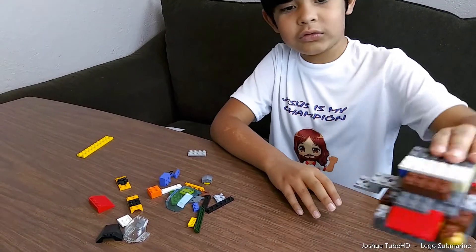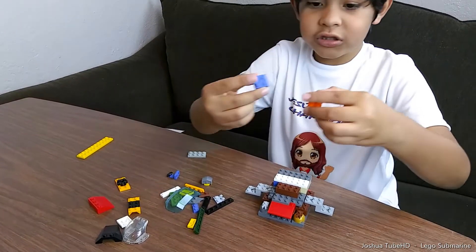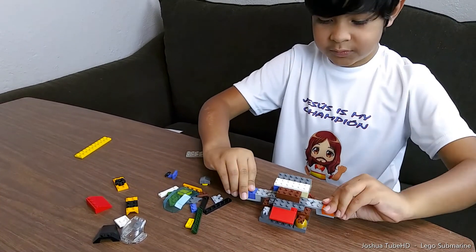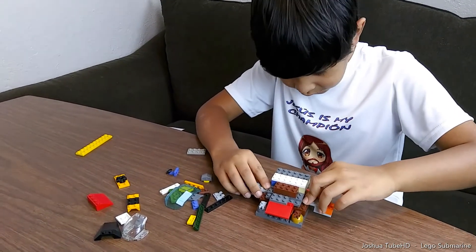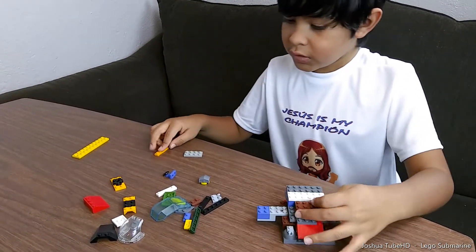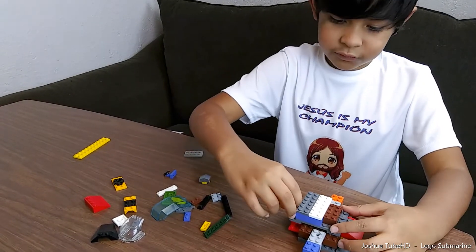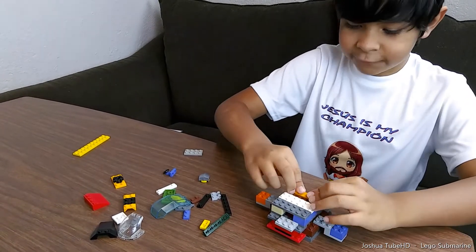It looks like a little... Then we're gonna need these cubes, and we're gonna put them right here. And again we're gonna use this, and this time we're using it for something different. Right, and front.